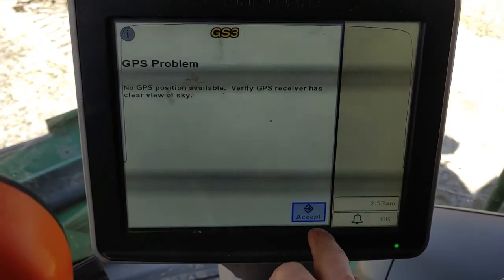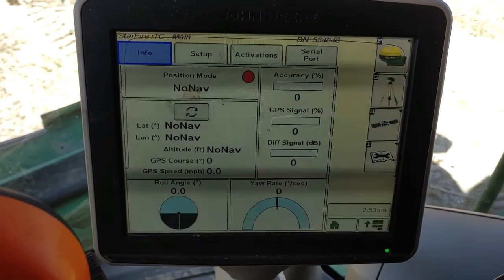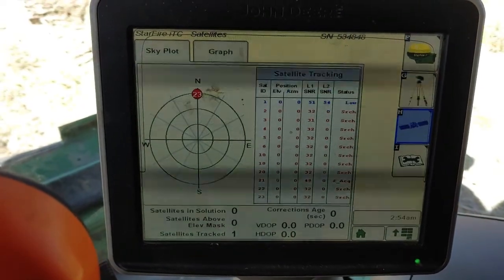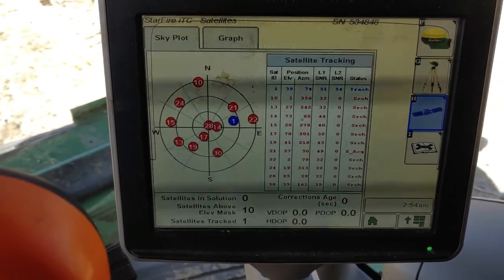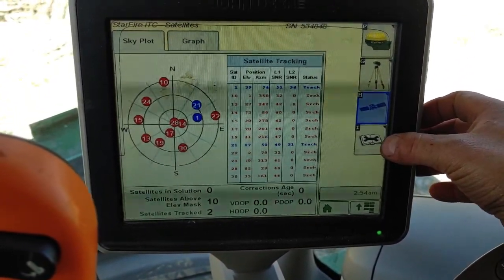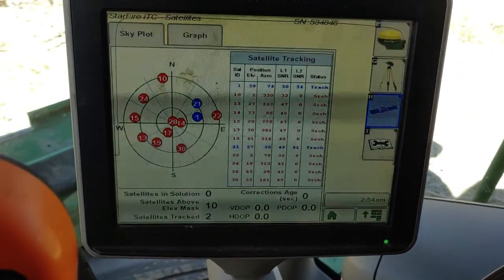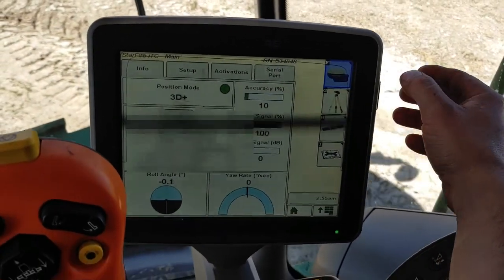It'll just take a minute to load — it's saying nothing right now, loading, looking for signal. There we go — looking for satellites, picking some up, got some GPS signal, and there we go, we're back up.